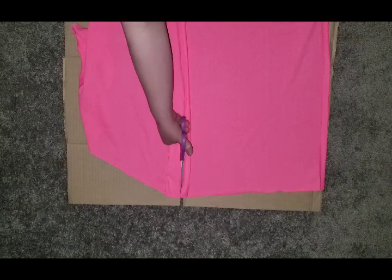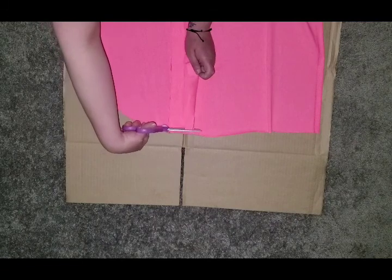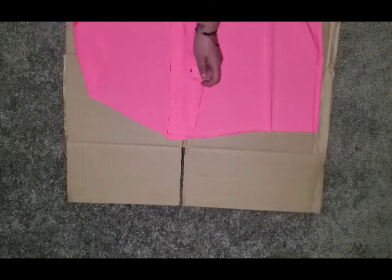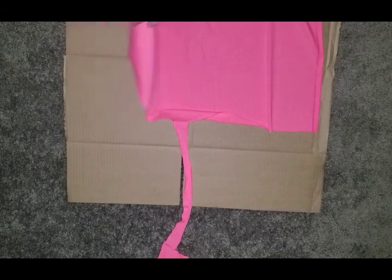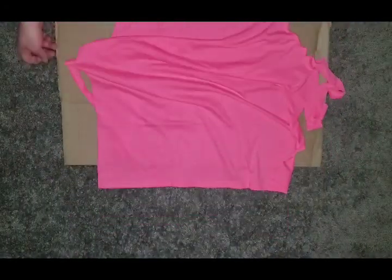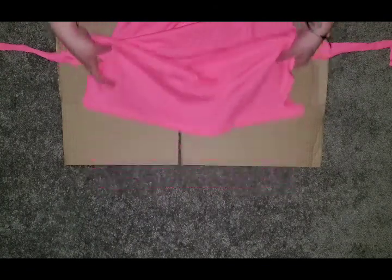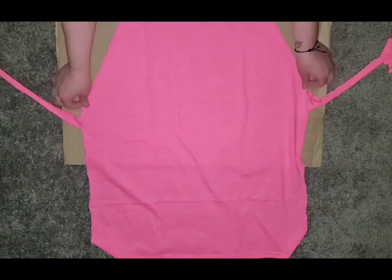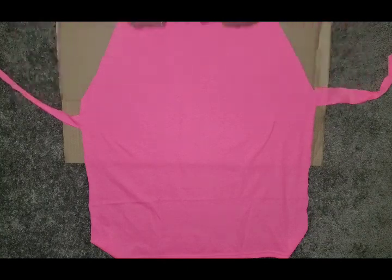When you get to this side, you are going to cut the strip down so it'll be not connected on this side but connected on the other side, making it so you have two straps. Now this is what the front of your apron should look like — just like that, you have two straps that tie around you. This goes around your neck and the front of you is all protected.